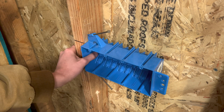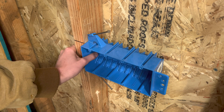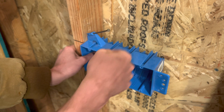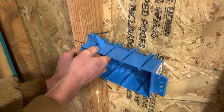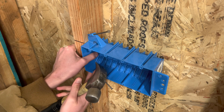Hold it firmly. One thing I do want to mention — the thing that you should know — is when you hit these nails in at an angle, sometimes it does push the box down. So be very careful of that. Just hold it firmly in place. That's probably my only suggestion to watch out for.